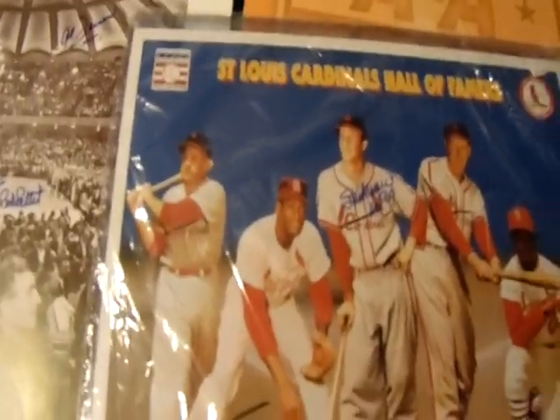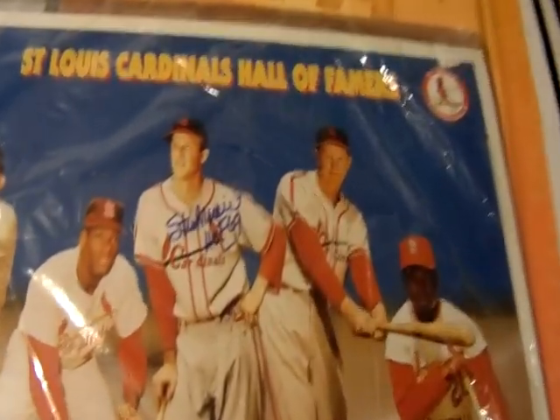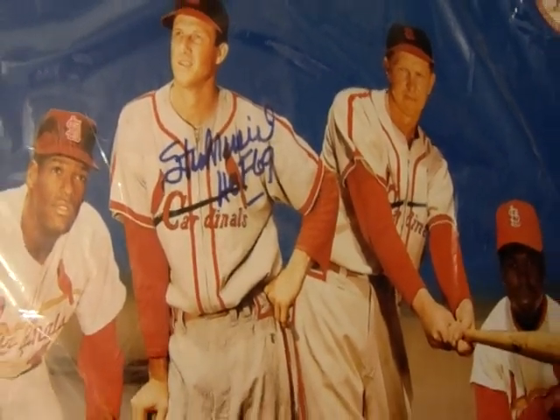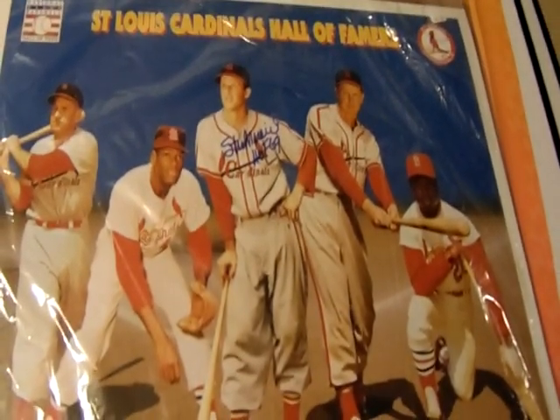This next item is a poster with some of the St. Louis Cardinals Hall of Famers, and it is signed by Stan 'The Man' Musial. Unfortunately I was not able to get Red Schoendienst to sign this before he passed away, and Enos Slaughter has also passed away. That leaves Bob Gibson and Lou Brock as still able to sign this item. I picked this up at a card show for a reasonable price with Stan's autograph on it — it is a very nice, crisp signature, not shaky like some were towards the end of his years. A very cool item I will always cherish as a Cardinals fan.